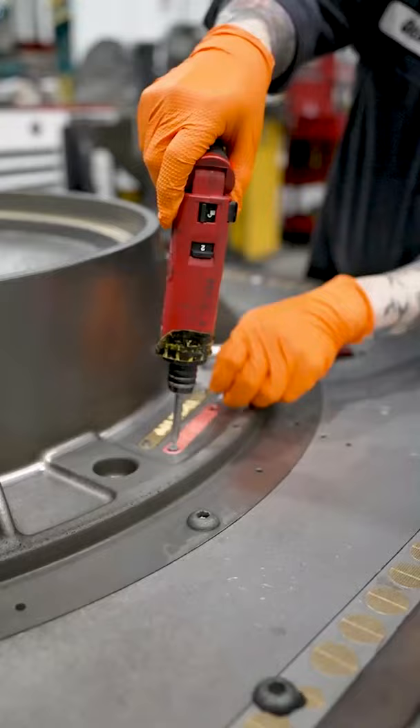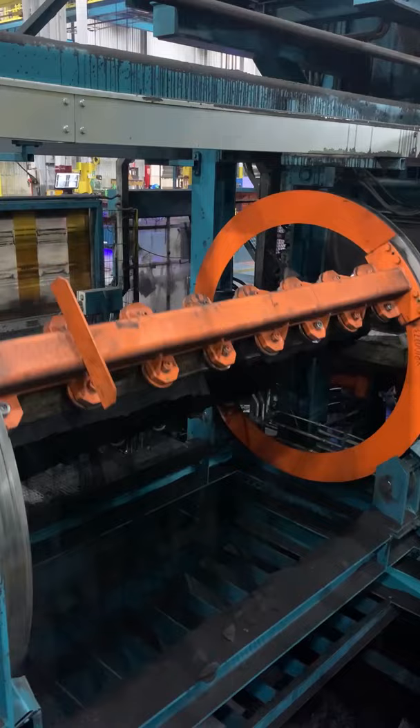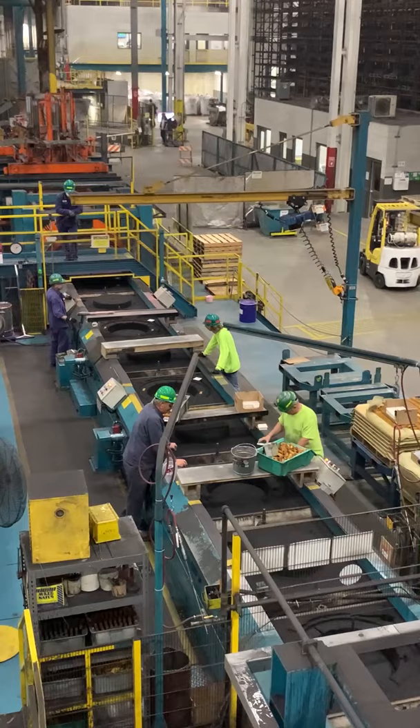Then we pull patterns and set up for today's production. The completed pattern is shuttled into the molding machine, where green sand makes an impression to form a mold.